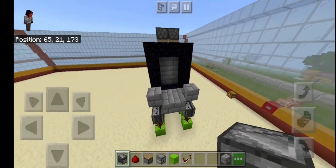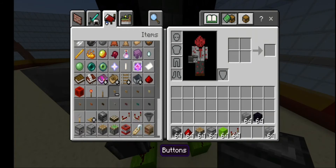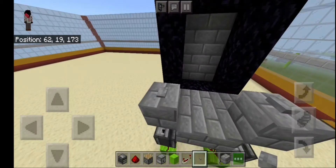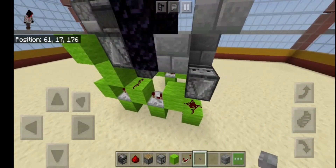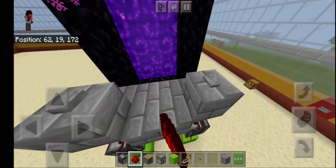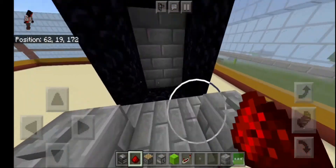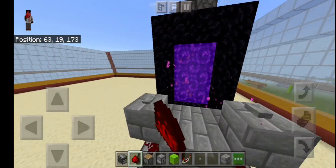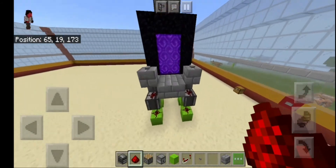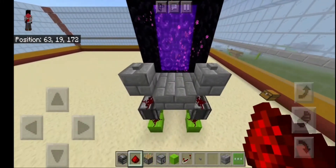And you're done. Oh wait, I forgot to add buttons right here — oopsie. Okay, now add the buttons right here. I forgot to add dust right here, my bad. Okay, now it works. See — the water turns it off and on, off, on. And that's how you make a portal with redstone.